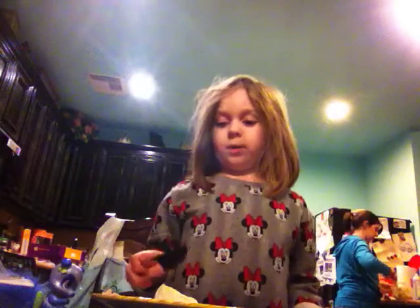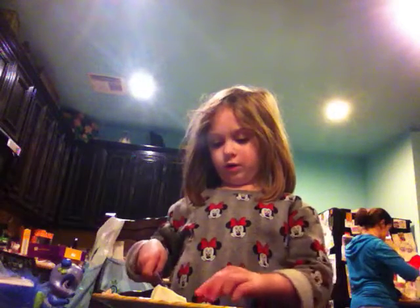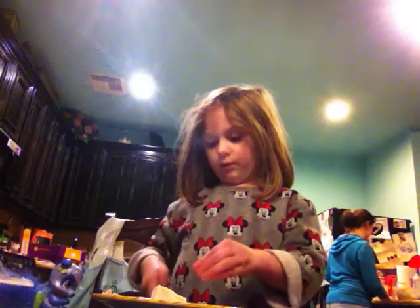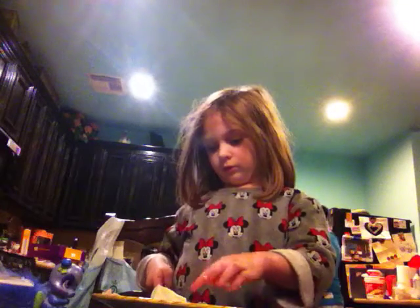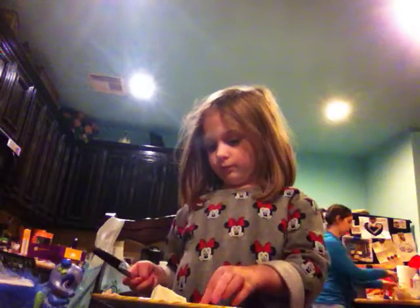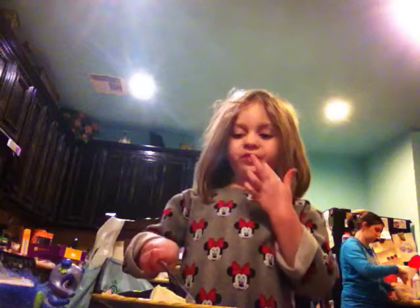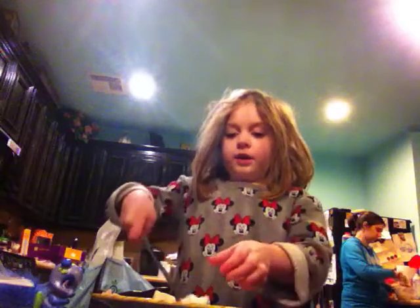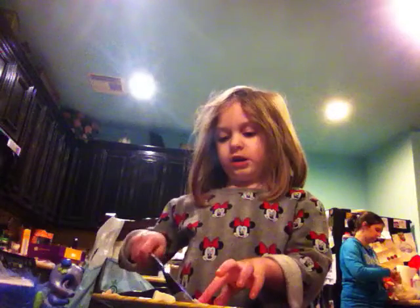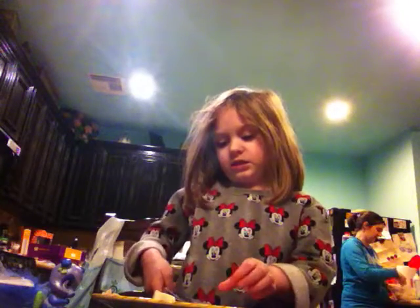My mom said I can only use one or two, so I rub two on each one. I rub both of them on each, so they each get two and I spread it. Now, everyone knows that sandwiches are good and cheese makes it even better. So I'm using Laughing Cow cheese on them.